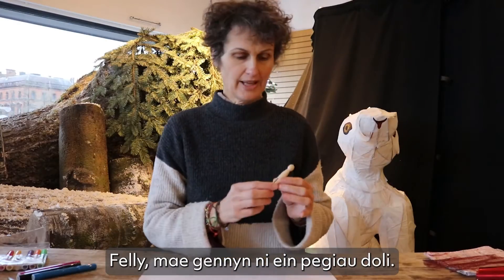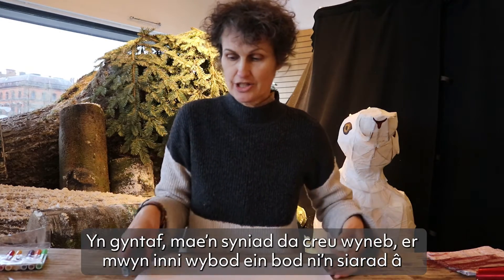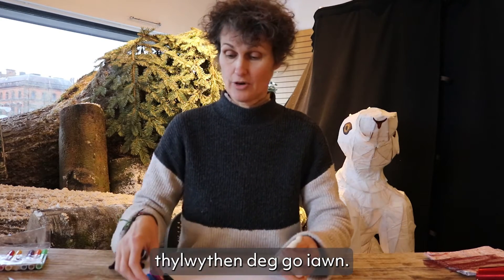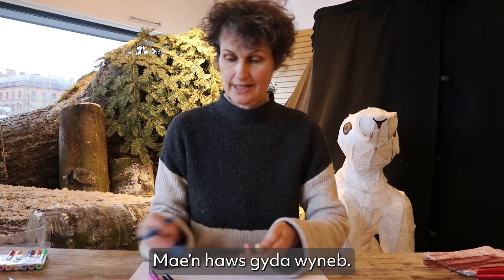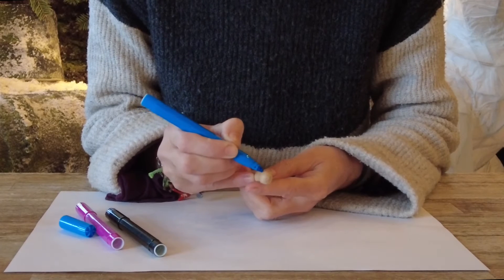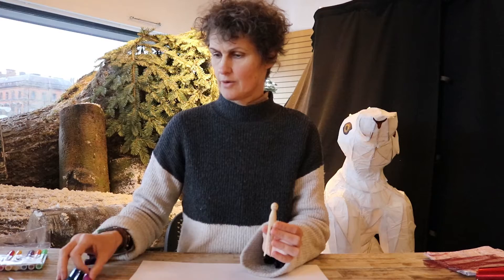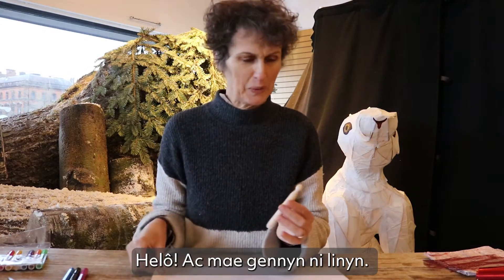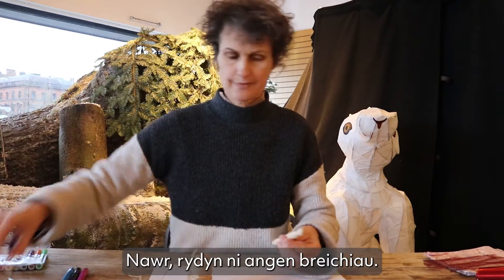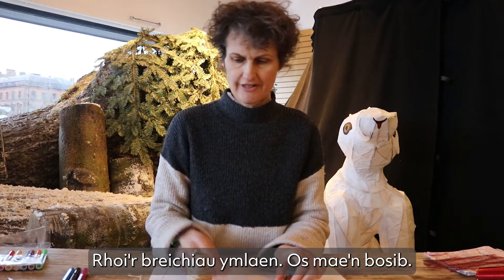So we have our dolly pegs, and the first thing that is a good idea to do is put a face on so that we know we're talking to an actual little folk — an actual Tylwyth Teg, if we have a face. So a couple of eyes. We have a little Tylwyth Teg! Now we want arms — that's the first thing we want to do, is put some arms on if possible.